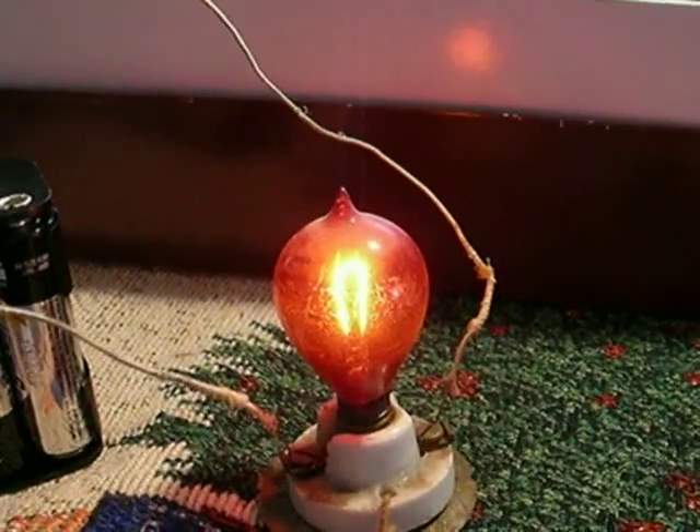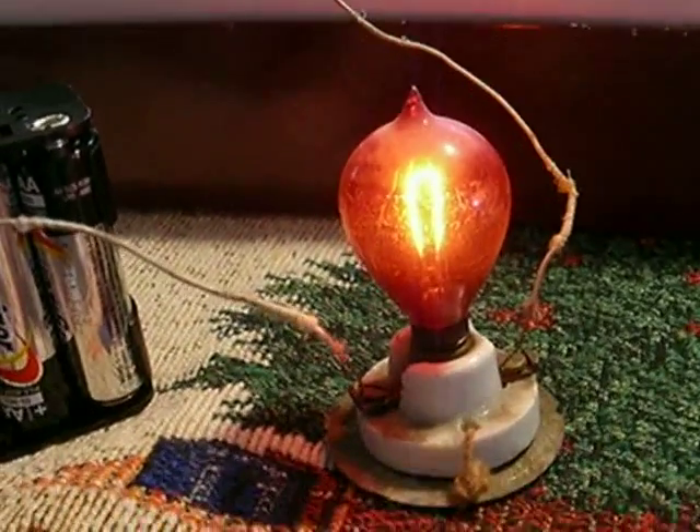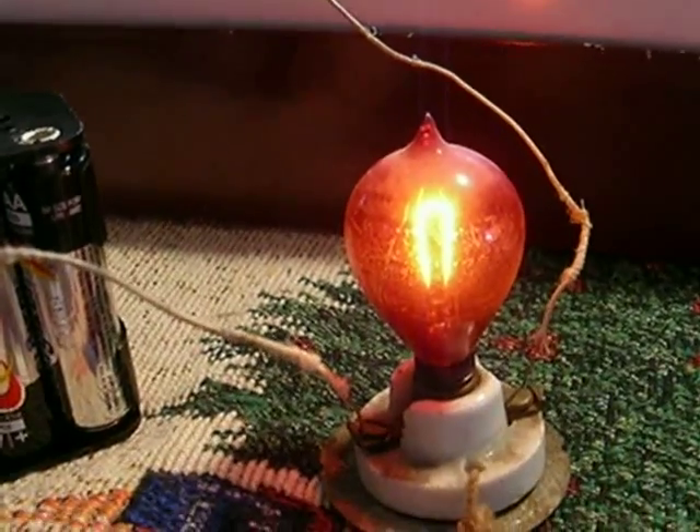I've said it before and I'll say it again — you never know on this channel what you're going to find. And today we're looking at some of the earliest Christmas lighting I've ever had.